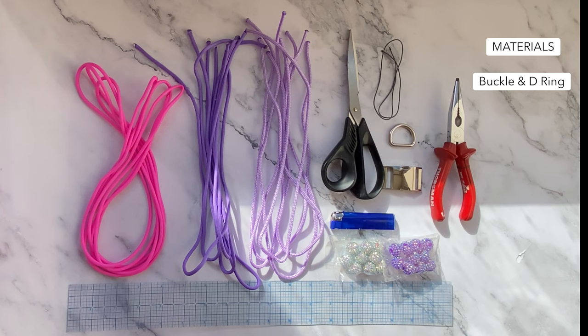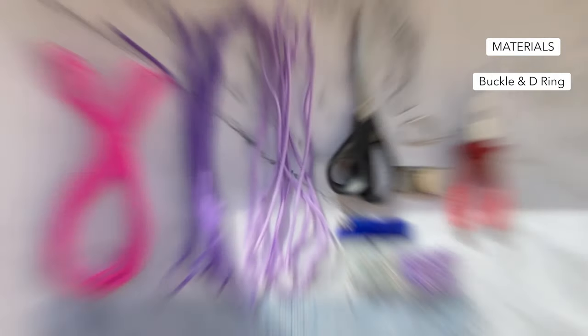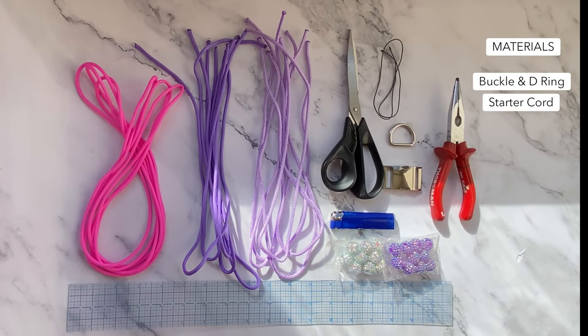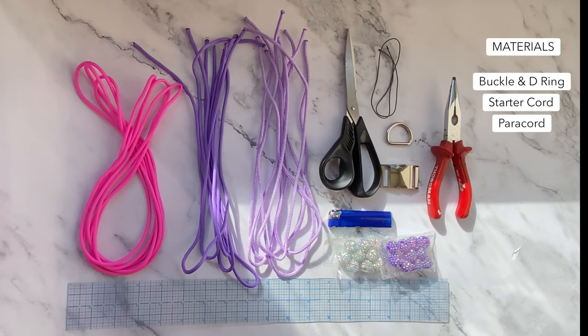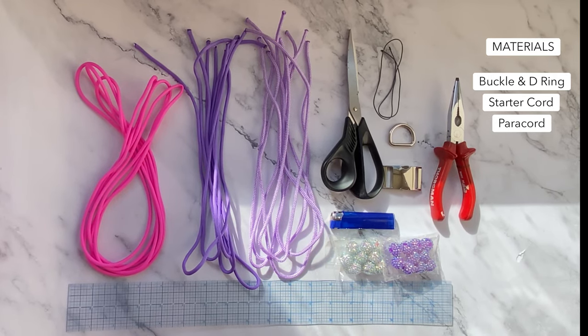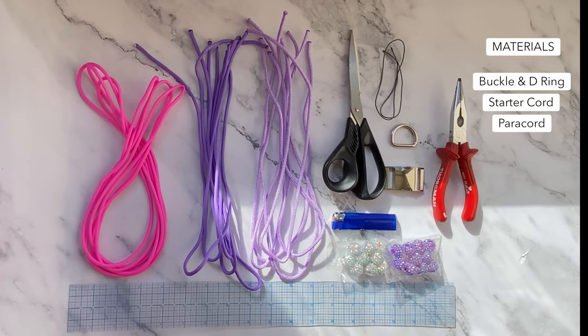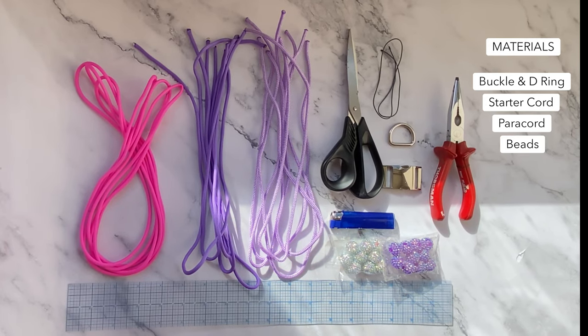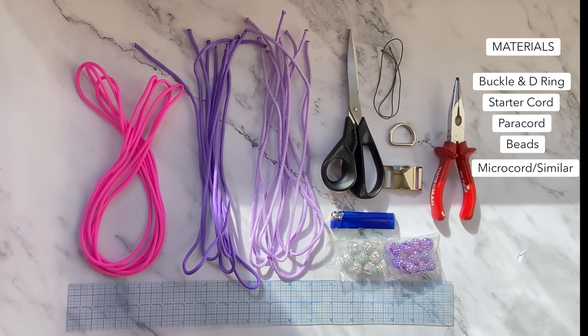So with all that said, let's get into it. For this collar you will need your hardware. I'm using a side release buckle and welded D-ring. The size you use will be dependent on your dog, but I'll put a rough guide in the description. Next you will need your starter cord - I'm using bright pink for this so you can see, but use whatever colour you like. I have two colours prepped for the flowers as I'm going to show you how to do different coloured flowers. For Poirot's size I can fit ten flowers on his collar, so I'm using five strands of dark purple and five strands of light purple. For the centre of the flowers I'm using Shambhala style beads for a bit of sparkle. For the beads you will need cord or similar that fits through the centre - I'm using micro cord just a couple of inches longer than my collar length.